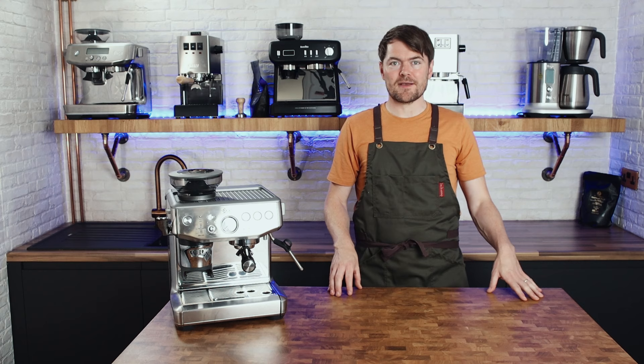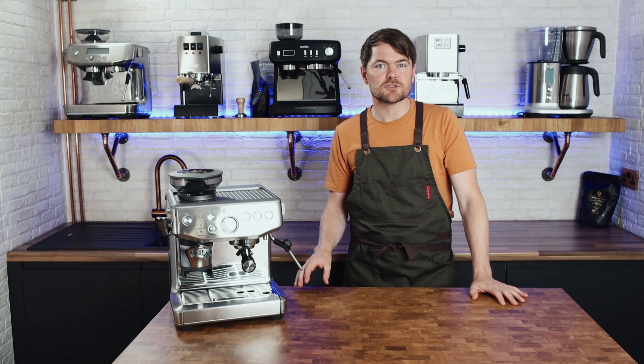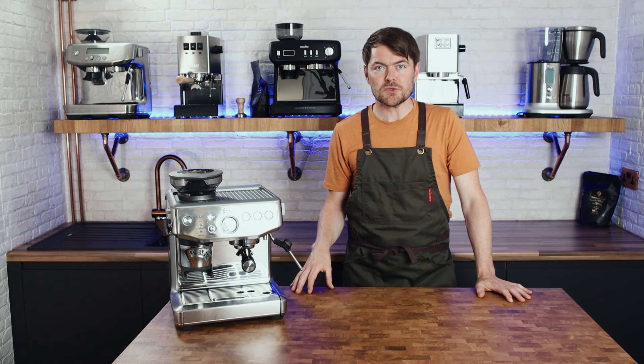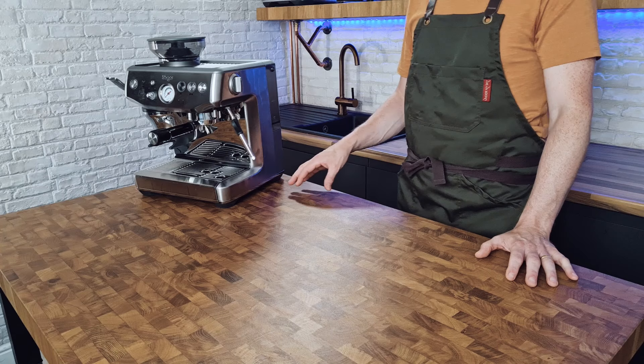The idea of this machine is that anyone could open the box and make decent espresso with the Barista Express Impress without the same kind of learning curve that you'd need to go through to get similar results with non-assisted espresso machines. It's a Sage Barista Express with assistance where dosing and tamping is concerned, so by taking away the need to develop skills in these two crucial areas, theoretically anyone should be able to get pretty decent espresso with relatively little effort and virtually no learning curve.